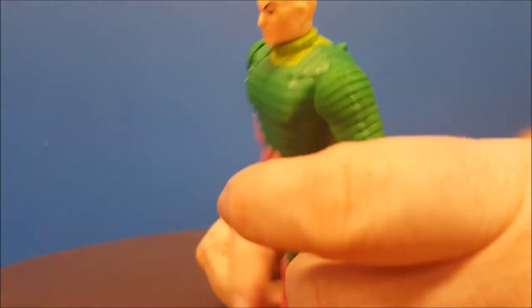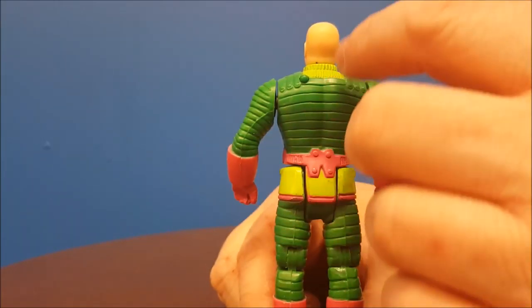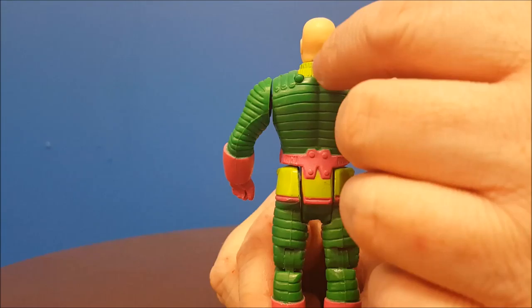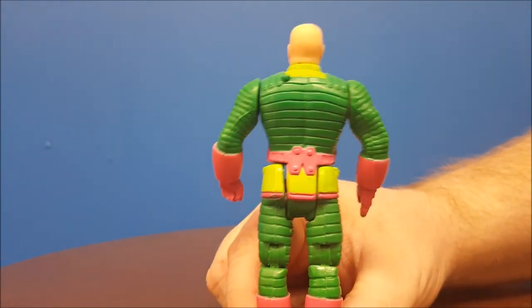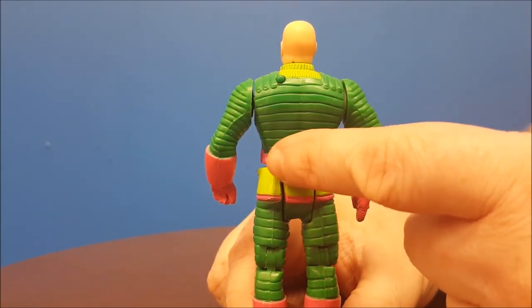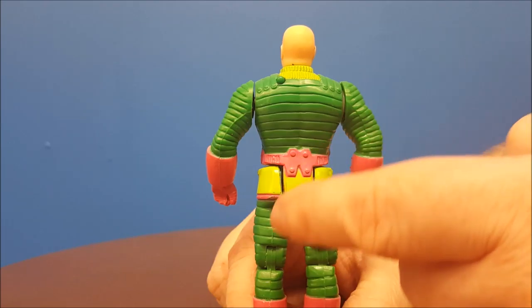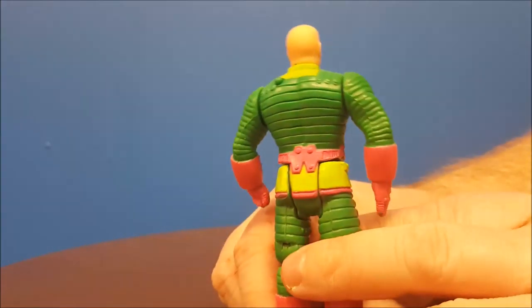He has a pink belt with the green tunic, which is separate from his legs so you can get some leg movement. Going to the back — again, nice sculpt and paint job. We've got a little turtleneck thing going on here. That belt keeps things together going around the back, all the way down to the green and of course his bright pink boots.